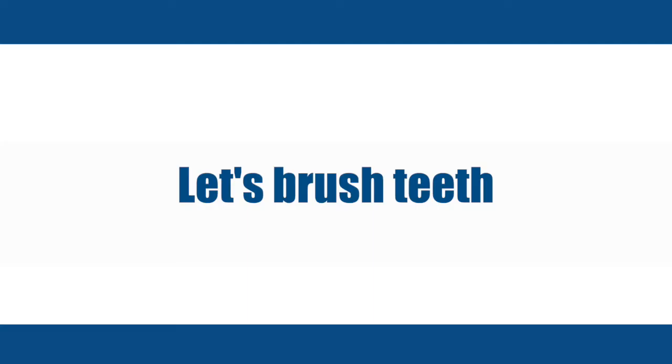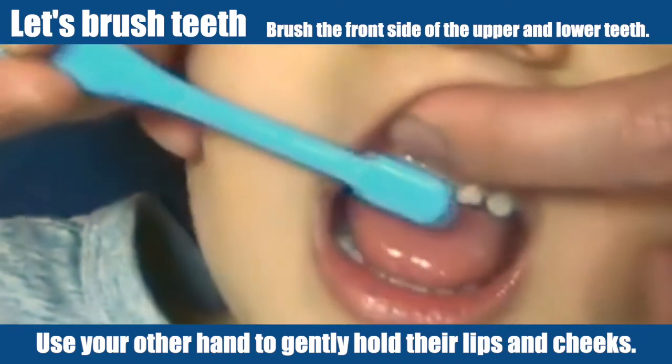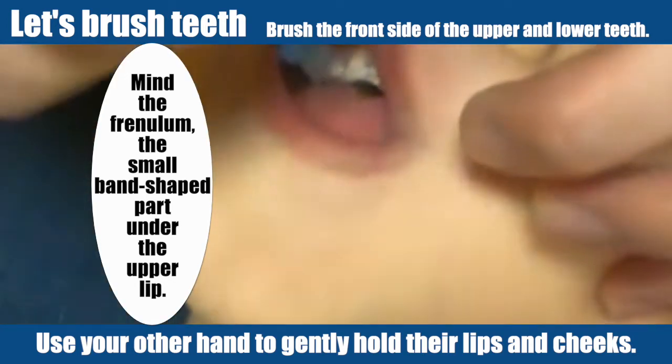Let's brush teeth. Use your other hand to gently hold their lips and cheeks. Find the frenulum — the small band-shaped part under the upper lip.